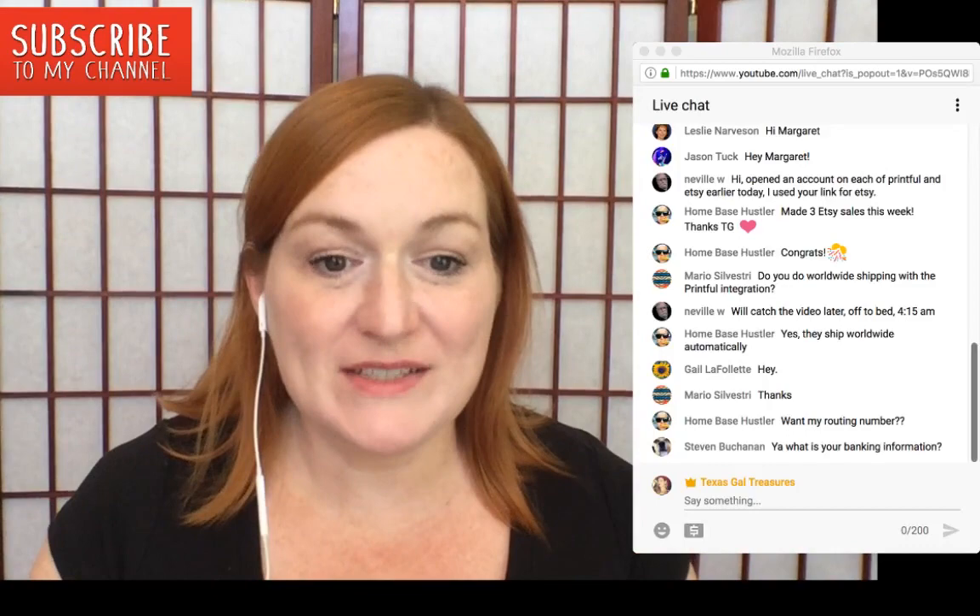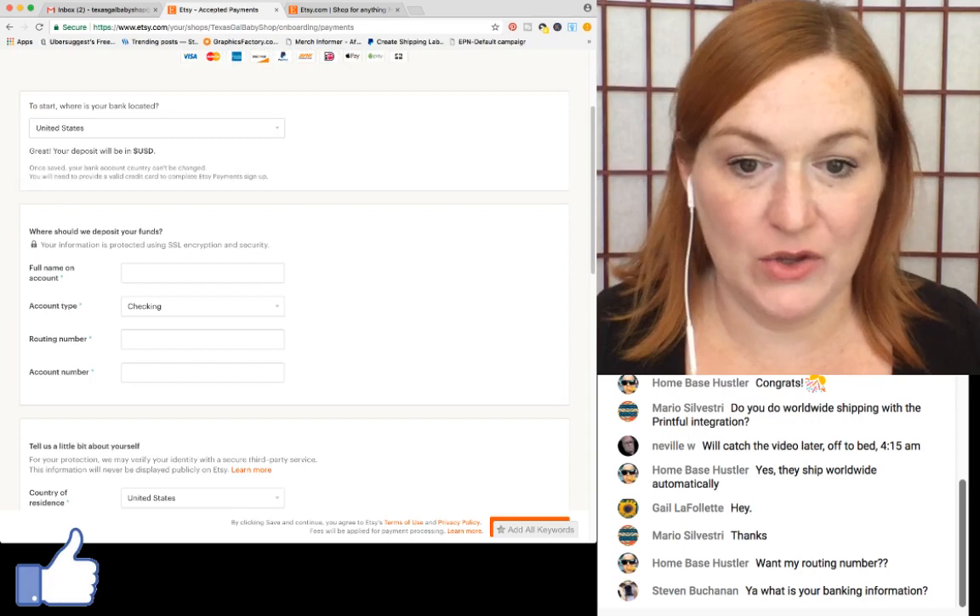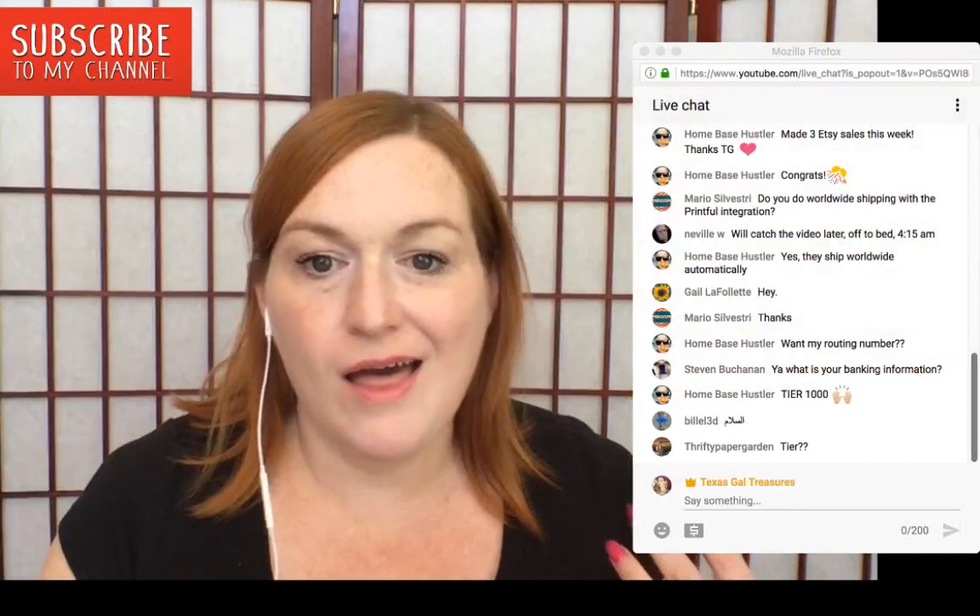If you're just coming in: you have to fill in your banking information for where Etsy should deposit your funds, and it does not give you the option to deposit directly into PayPal.